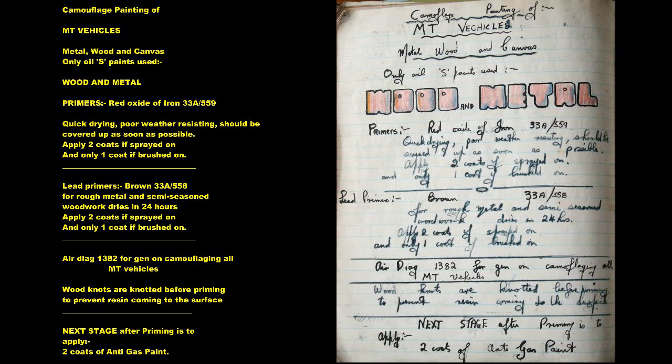Aircraft Finishing Video 14: Motor Transport Vehicles. Wood, Metal, Canvas, Gas Detector Paint. Camouflage painting of MT vehicles — metal, wood, and canvas only. Oil S-Paints used.